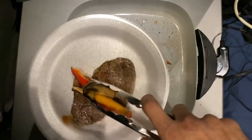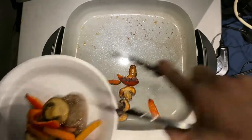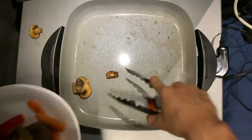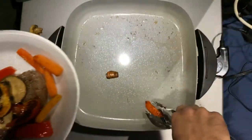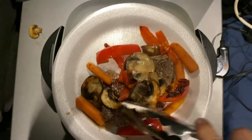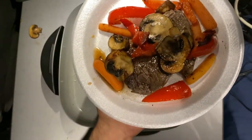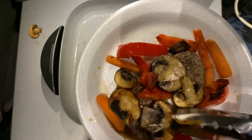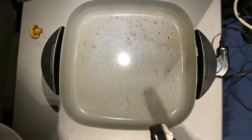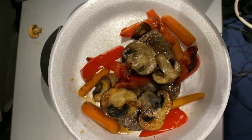All right, so our veggies are done now. We just smother them all on top of these steaks here - all that good stuff. We'll create ourselves a little medley here. And would you look at that - mini steaks smothered in veggies! That looks pretty good if you ask me. I like to put all kinds of veggies when I cook steaks. Some people just like to eat steaks by themselves, but I like it with a little bit of extra stuff. Not bad, looks good - let's see how it tastes.